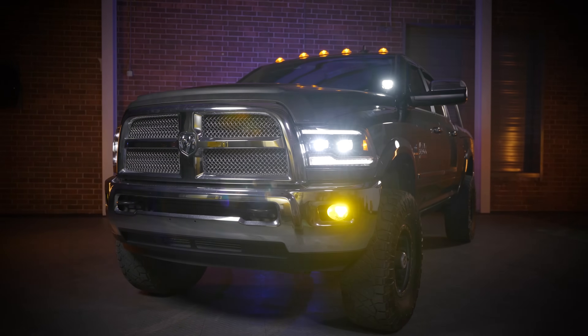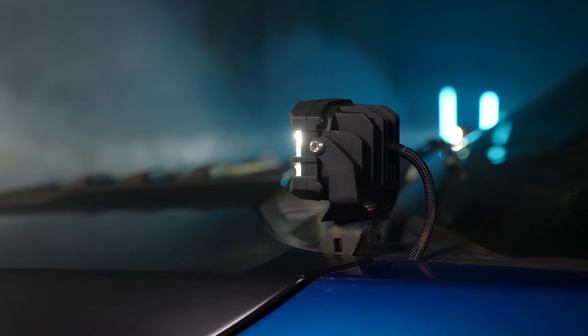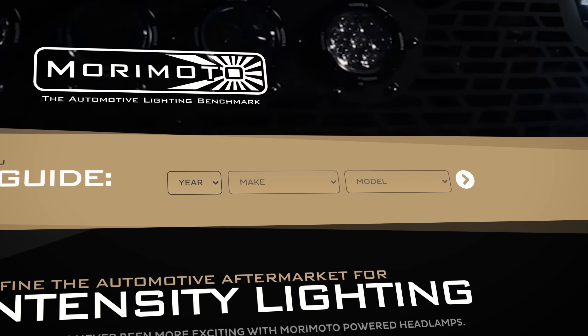Both 4-Bangers are two very great options, but keep in mind when choosing, the power levels are a tad different, and so are the price points. If you want to find out more information on the Morimoto 4-Bangers, head over to morimotolighting.com and put in your year, make, and model.